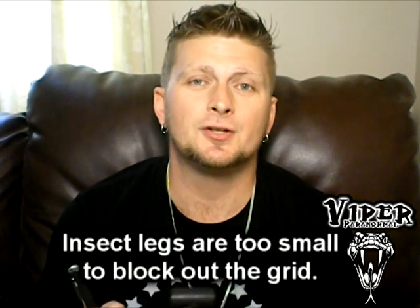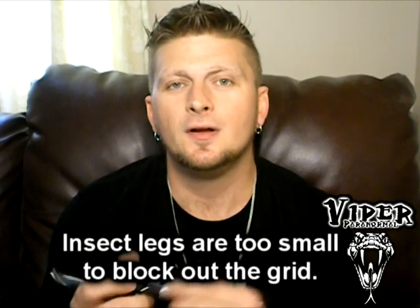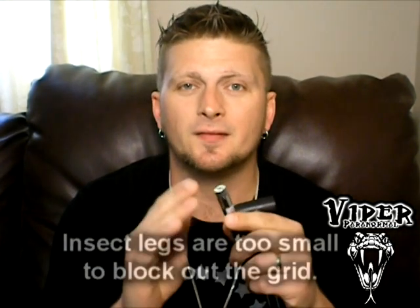I wanted to make sure there were no ways to catch false anomalies, so I did some testing. I took the laser grid, turned the lights off, put it on the tripod, and started moving things in front of the lens to see if I could get some false anomalies. What I determined was yes, you can, but it has to be a sizable object. I thought, what if an insect moves by it — is it going to block it out? No, it's not. I even tried a toothpick and other small objects, and they don't really block the lights out. You'll see a little split between the lights, but you can easily tell it's a false anomaly and nothing paranormal.